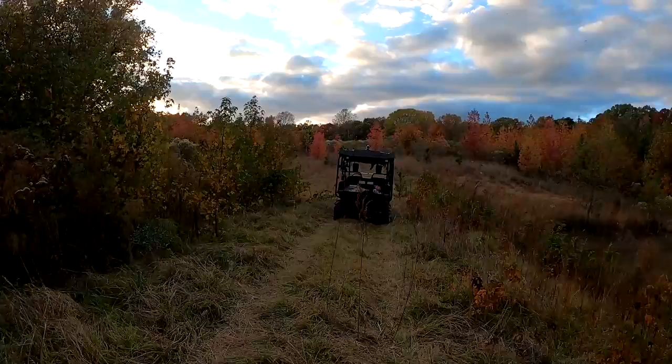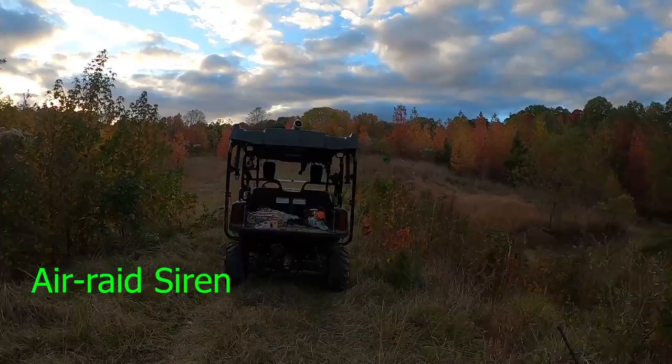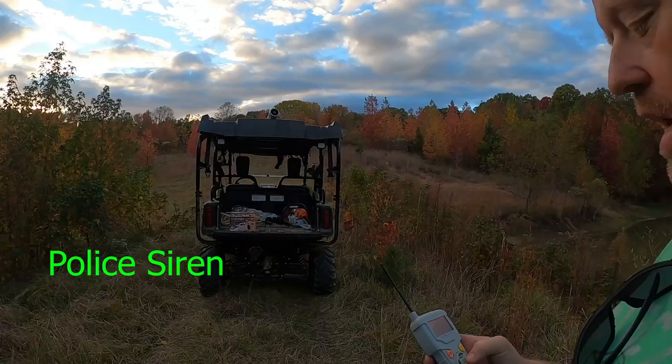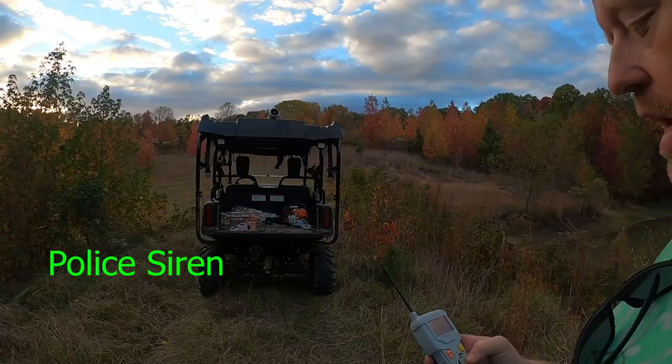That's a great thing to have on Halloween. There's a siren — sounds like an air raid. That's a police-style siren.